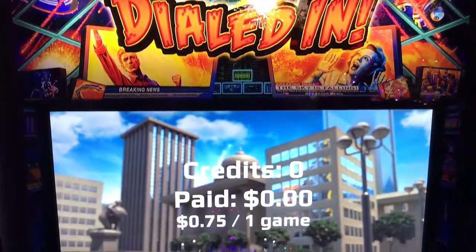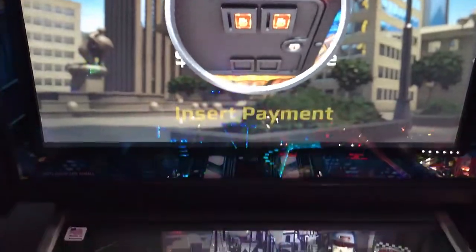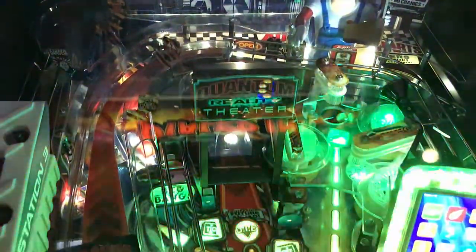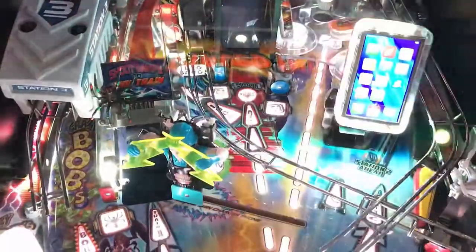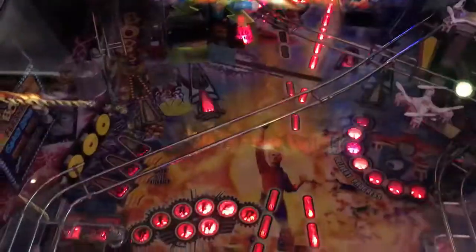Hi, this is Nate, your Neighborhood Arcade and Pinball Talk Guy. We're going to be reviewing Dialed In by Jersey Jack today at Tappers in Indianapolis. Please look for a review underneath the description of our YouTube video, as well as like and follow us on social media — Arcade and Pinball Talk on Facebook, Instagram, Twitter, and YouTube. If you like arcade, if you like pinball, follow us now. Join our family. Let's go ahead and get this review underway.